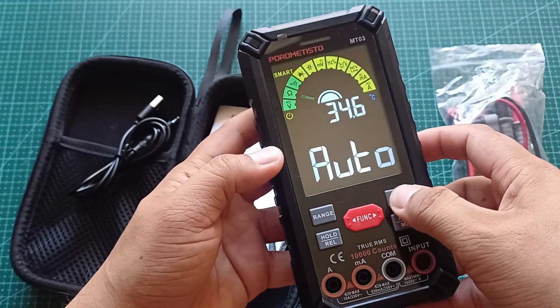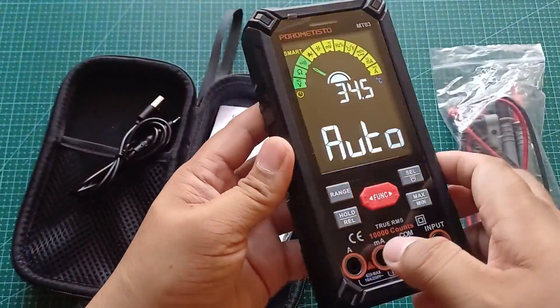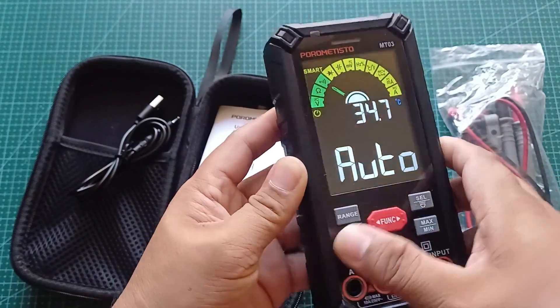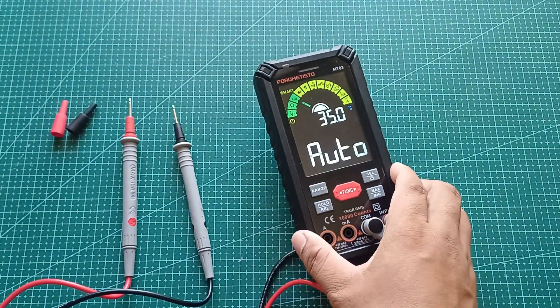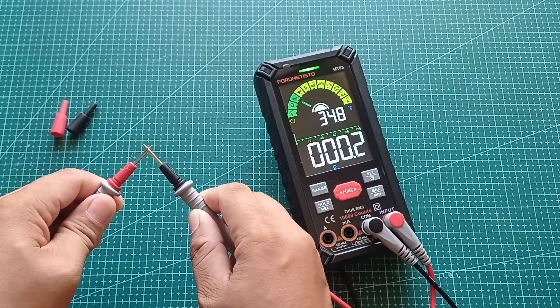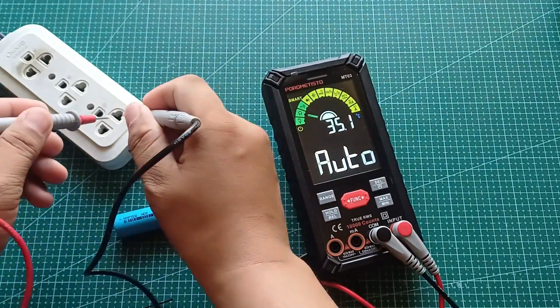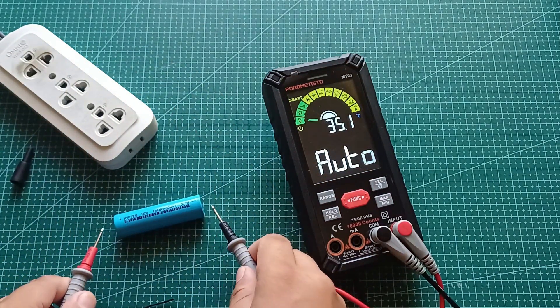May built-in flashlight din sa likod — perfect kung nagtratrabaho ka sa madilim na lugar. Digital display, crystal clear. Kita mo agad ang values, may bar graph at sound indicators pa! Napaka-versatile nito pang troubleshoot, DIY projects, at kahit professional use.